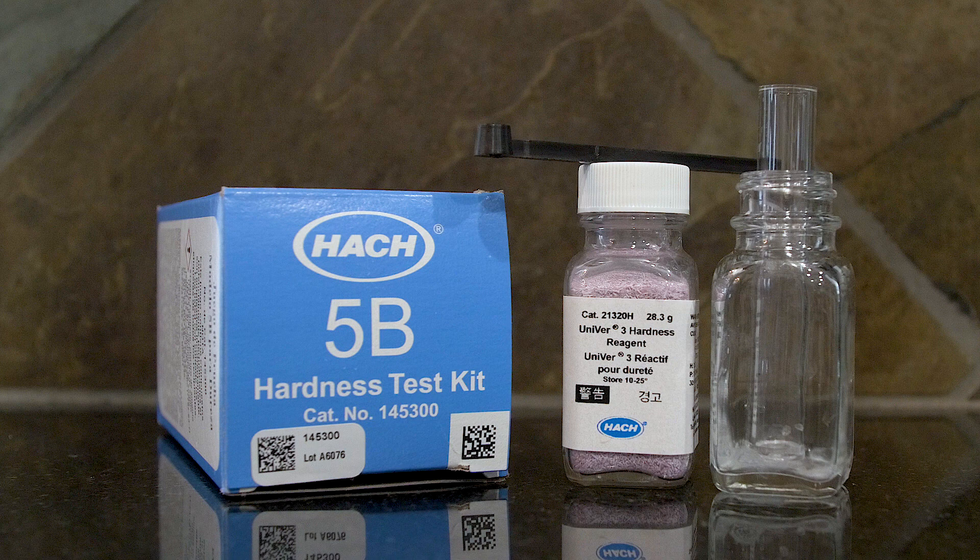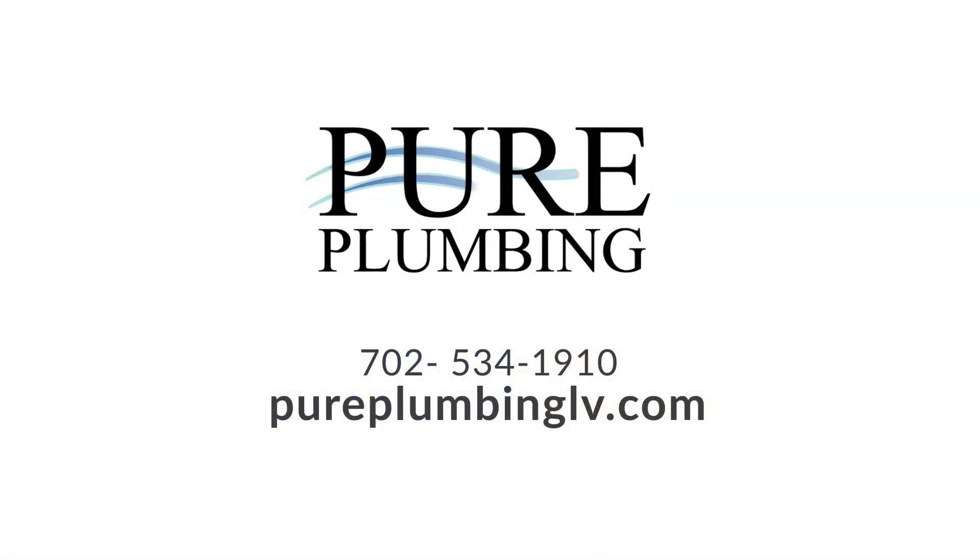The first thing we might want to do is regenerate our water softener and make sure your salt level is full. If you want to know how to regenerate your water softener, please check out our video on how to regenerate your water softener.